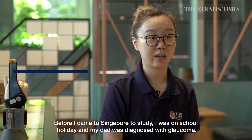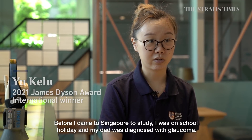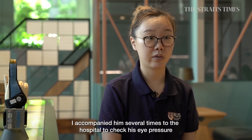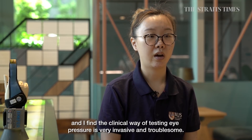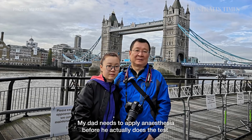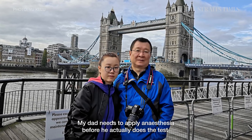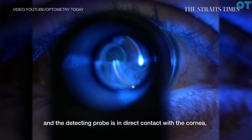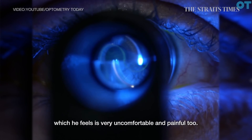Before I came to Singapore to study, I was on school holiday and my dad was diagnosed with glaucoma. I accompanied him several times to the hospital to check his eye pressure, and I found the clinical way of testing eye pressure is very invasive and troublesome. My dad needs to apply anesthesia before the test, and the detecting probe is in direct contact with the cornea, which he felt very uncomfortable and painful.